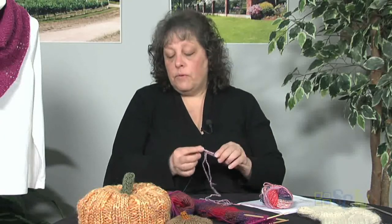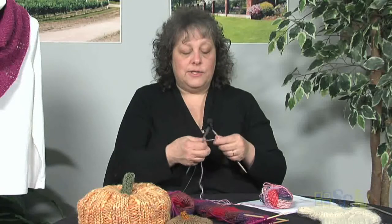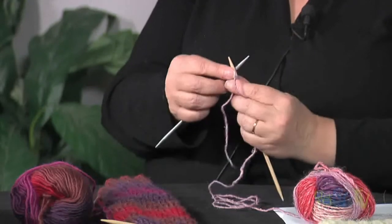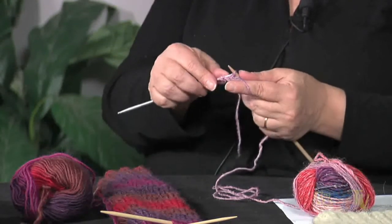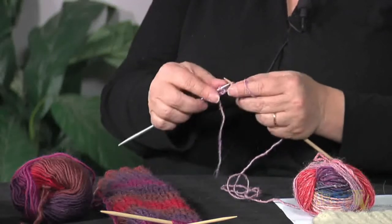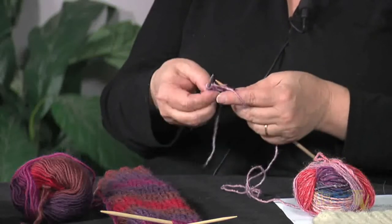What I like to do when working with double-pointed needles and first casting on is cast all my stitches onto one needle. Then, for this particular pattern — knit three, purl three — you could knit three and purl three, and that would be the time to divvy up your stitches on your three needles. But if you're a little nervous about that and it's a little fussy, I suggest just working across straight.